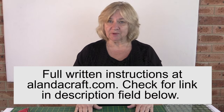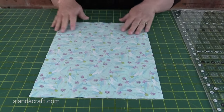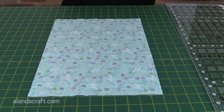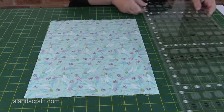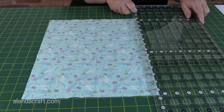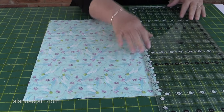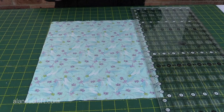What you need is a piece of fabric that measures 14 inches by 11 inches, and I have my piece already cut down here. I'm going to turn it so that the wrong side is facing up towards me, and I'm going to draw a half inch line on the long edge — on the 14 inch long side, lining my ruler up along the edge to draw that half inch line.